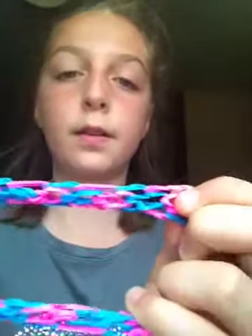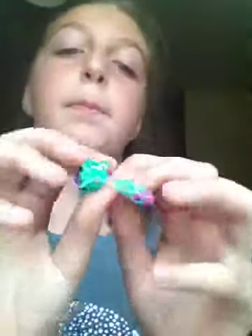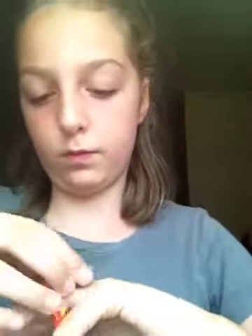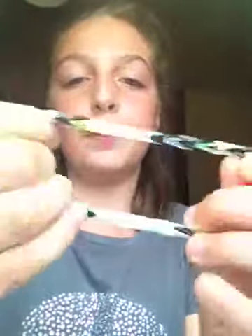I have this pink and blue four-pin dragon scale. I have this bow ring. I have this mini fishtail bracelet. And I have this rugby ball.